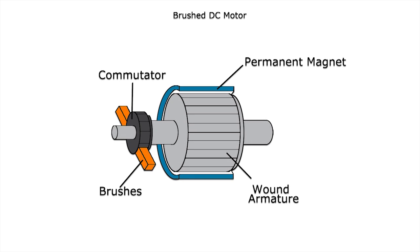A mechanical rotary switch, called a commutator, reverses the direction of the electric current twice per cycle to flow through the armature, so that the poles of the electromagnet push and pull against the permanent magnets on the exterior of the motor.